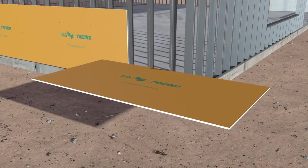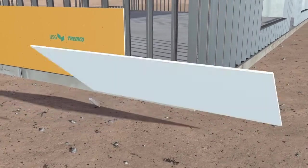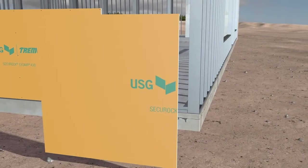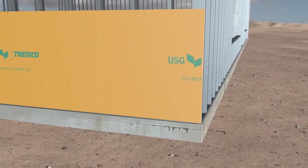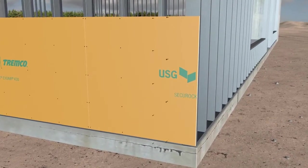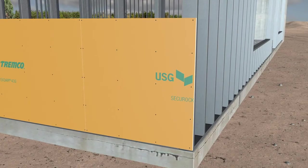To fill in areas around rough openings, transitions, or corners, measure and cut SecureRock ExoAir 430 panels to size. Install the cut pieces in the same way the full panels were installed, ensuring gap size and fastening to the steel frame.